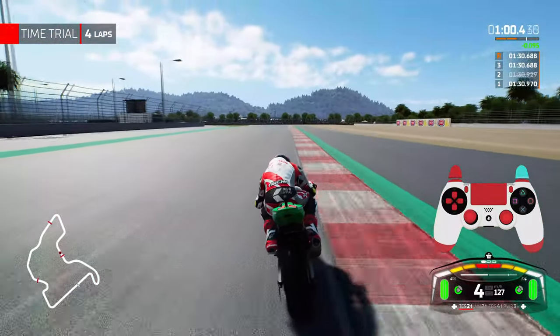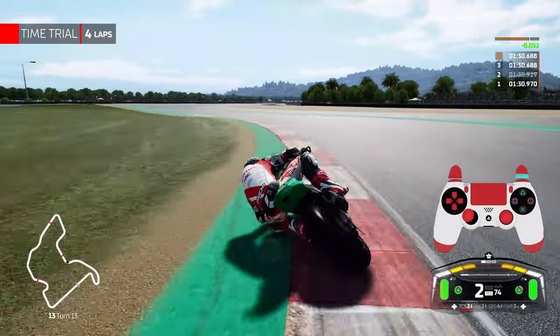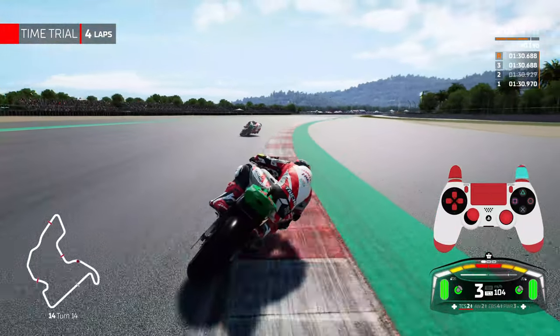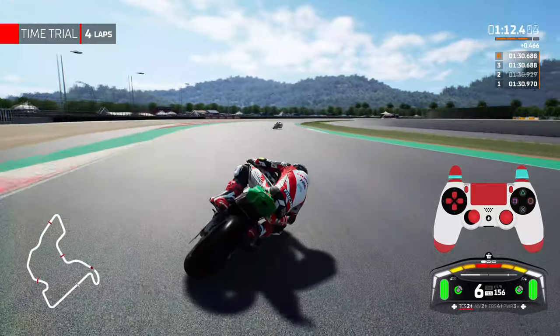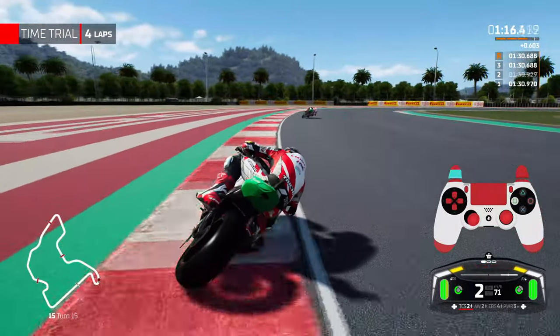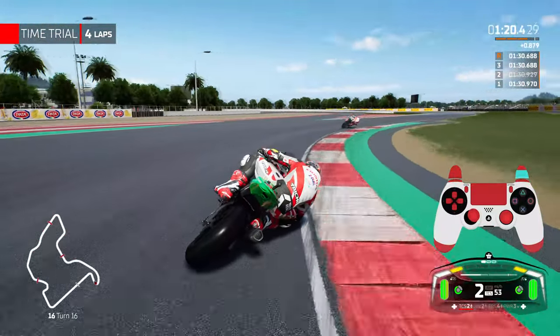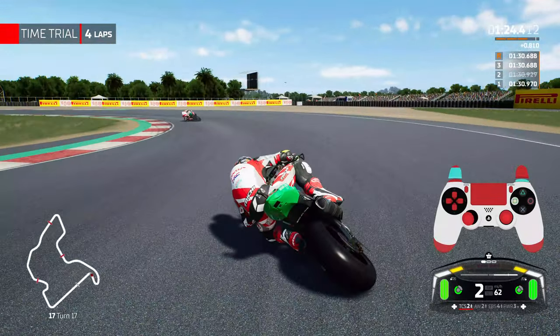My second tip: do not neglect the rear brake. The square button is the rear brake and pressing it firmly under heavy braking is crucial. For anything with a long braking zone — like dropping from 6th gear down to 2nd — you've got to give a lot of rear brake, otherwise you're probably not going to get the bike stopped or you could run wide into the corner.